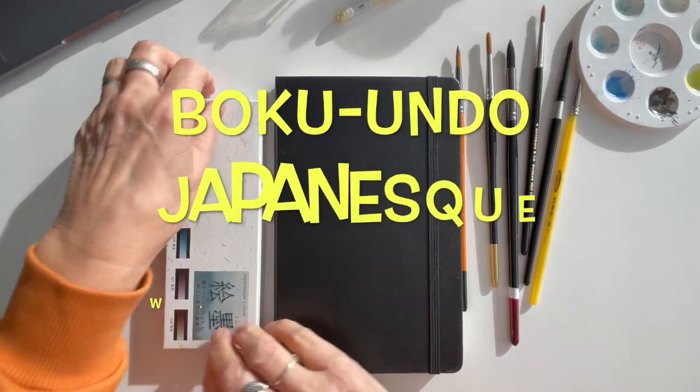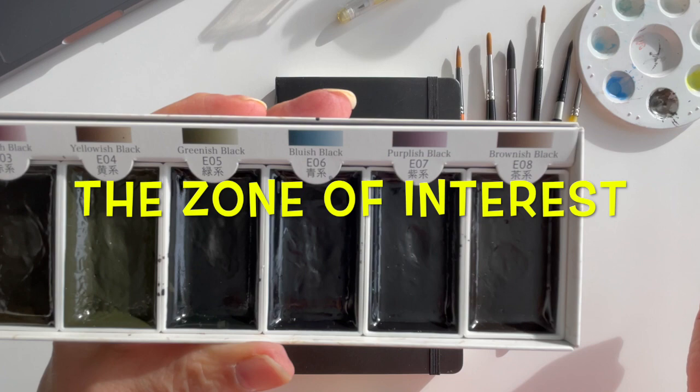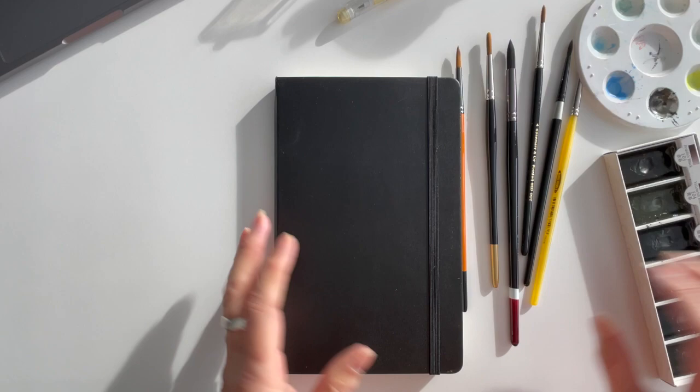Hello and welcome back to another film video. Today I'm using the Boku Undo Japanese watercolours because the moody colours in this palette suit the film I'm going to be painting about. Today it's The Zone of Interest.